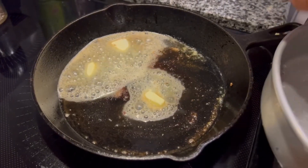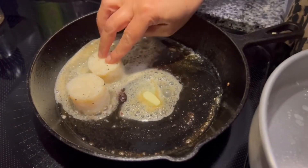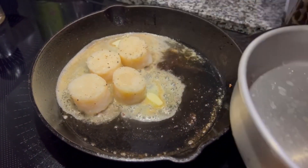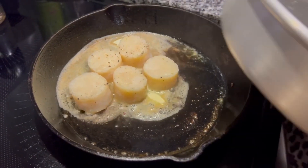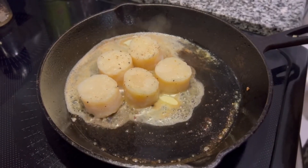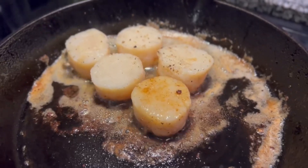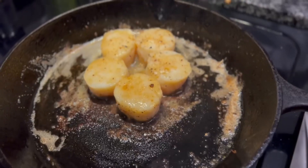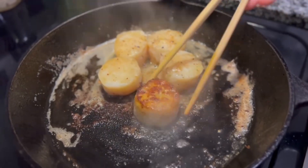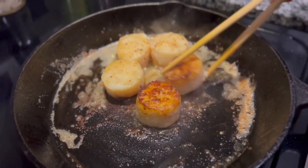On medium-high heat just put the scallops in. It will take seven minutes to cook — after four minutes I will flip them. It's been four minutes, now I will flip them. You see that nice golden crust — that's all the flavor right there.